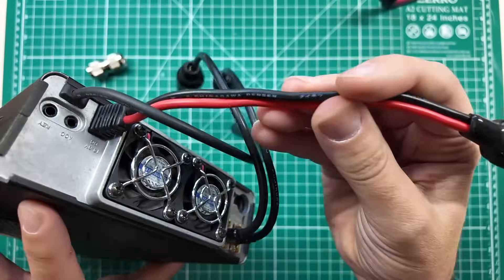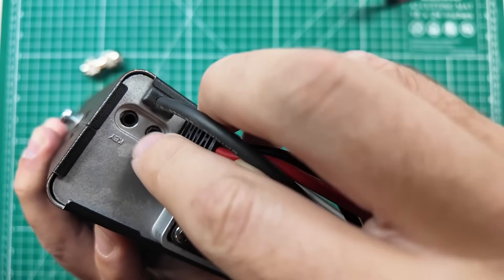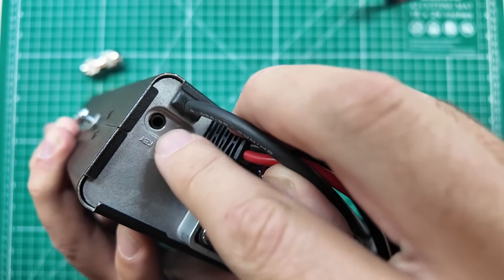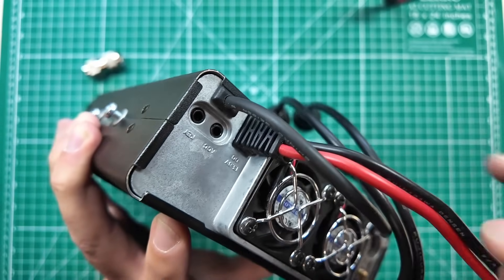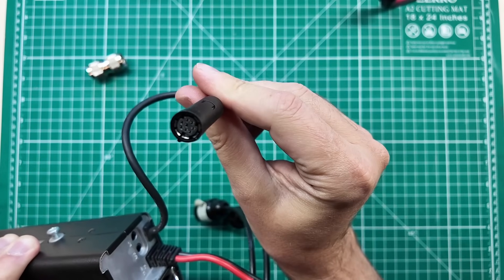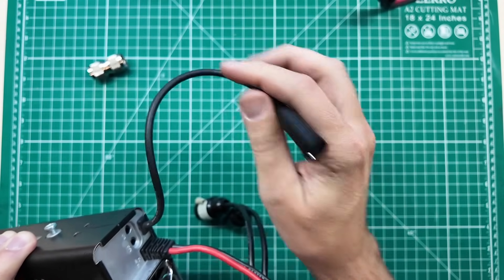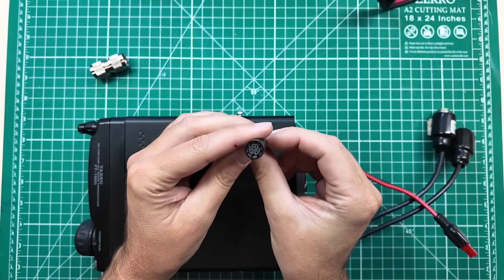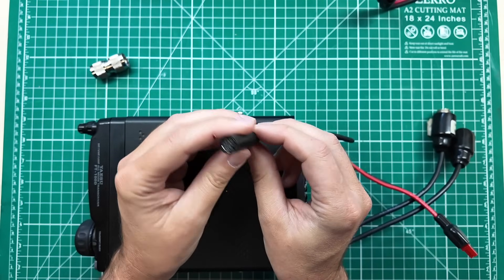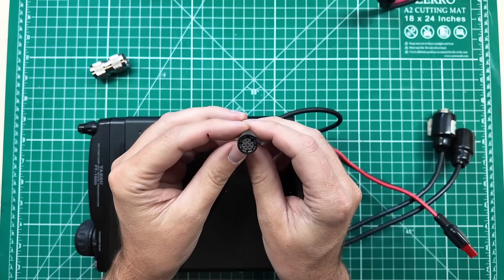External speaker port, power plug, accessory port, and then a key port for you CW fanatics, and then one more port over here. I need to actually look up what that port is. There is a switch inside for this, and this is either CAT control data or a connection for your linear amplifier.